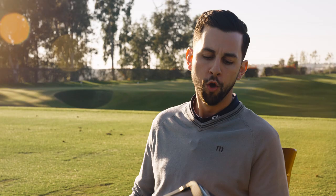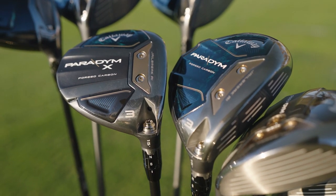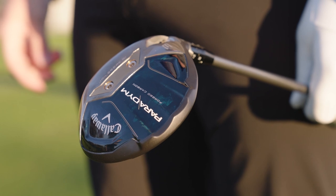With the construction this year, typically when you bring weight high and forward you bring MOI down and spin up. But with the forged carbon construction we're actually able to minimize those trade-offs — increasing MOI and decreasing spin — which is typically what you want in a fairway wood. So we've got adjustability back, and all three models will have it in the three woods.